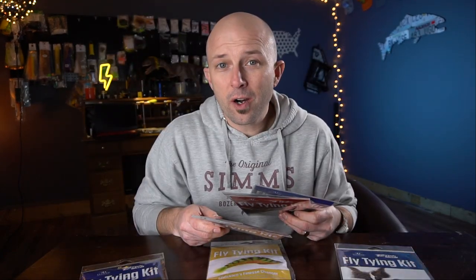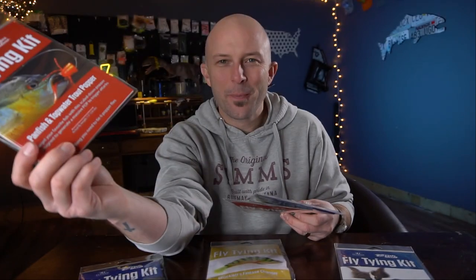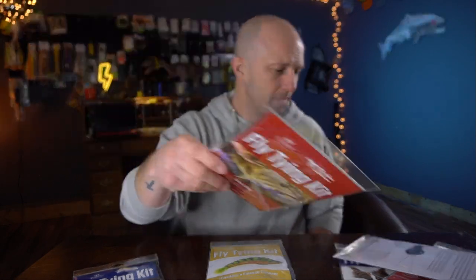Moving on to warm water — the pan fish popper. If you didn't learn to fly fish by catching bluegill on one of these, you're not from the Midwest. The double barrel bass bug — again, a huge staple. And the fish skull crawdaddy. If you need anything else for warm water, I don't know what it is.